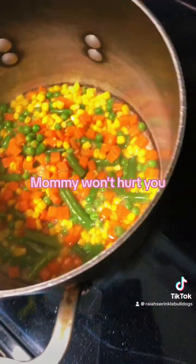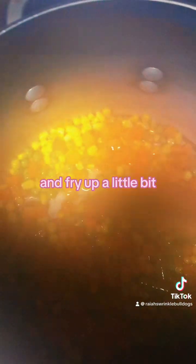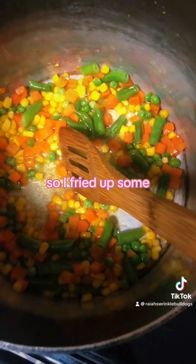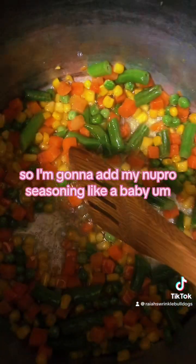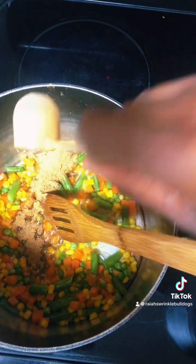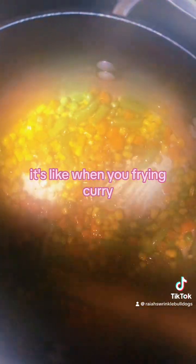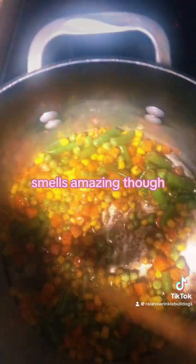My oil is hot, so I'm going to add my ingredients. I've fried some up, so I'm going to add my Euphro seasoning. It's like when you're frying curry. It smells so amazing though.